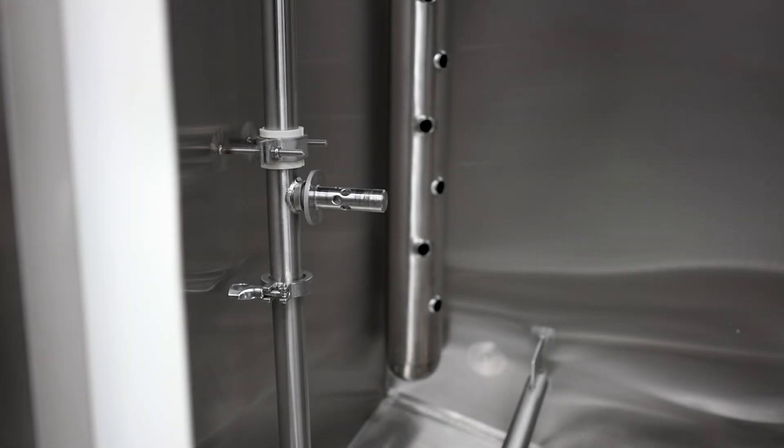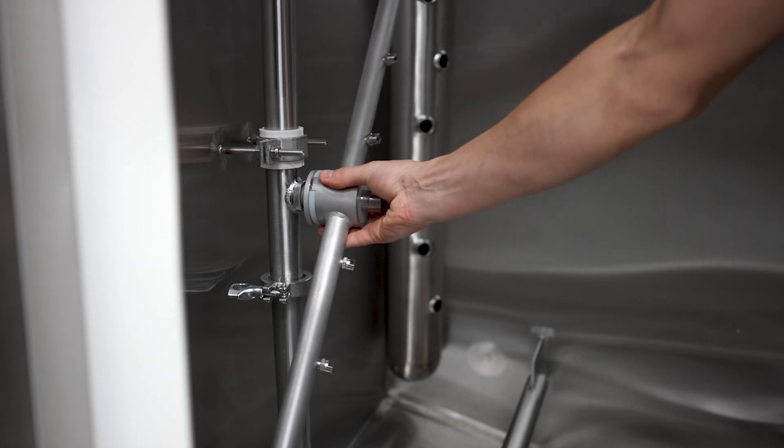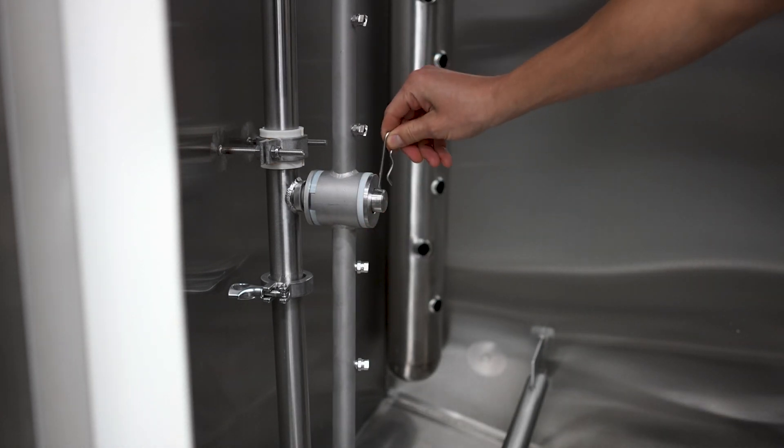To reassemble the rotary spray manifold, you just slide the bushing over, place the washers back on, and reinsert the hairpin clip.